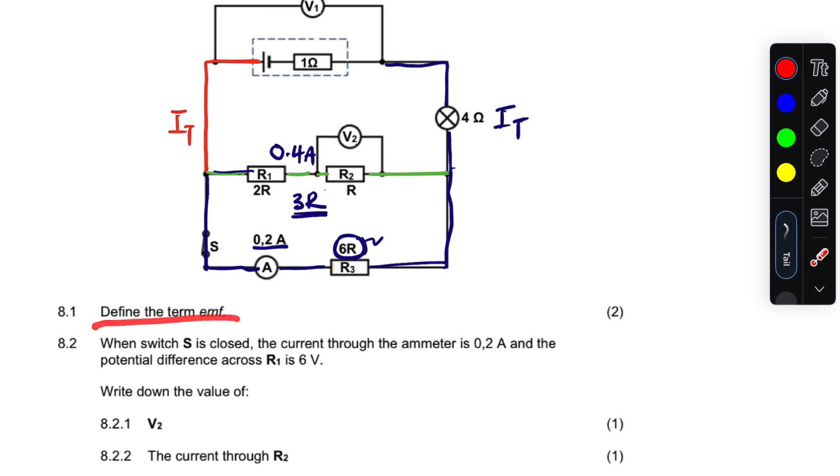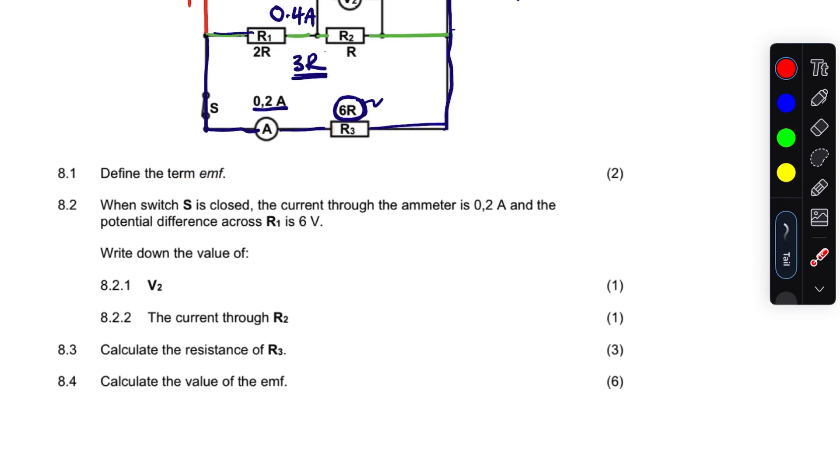Now let's move on to the questions. When switch S is closed, the current through the ammeter is 0.2 amps and the potential difference across R1 is 6V. R1 is this resistor here, so the voltage across R1 is 6V.